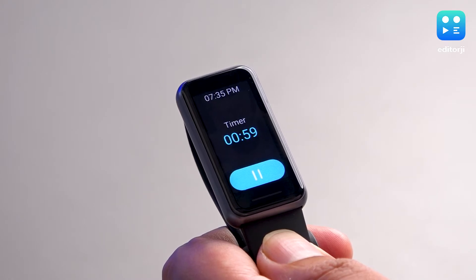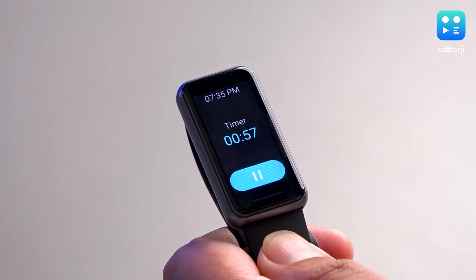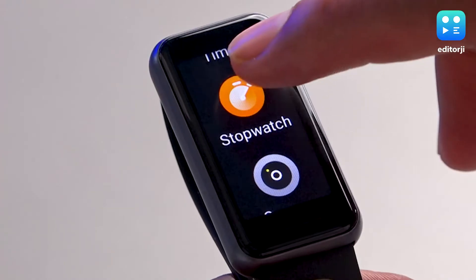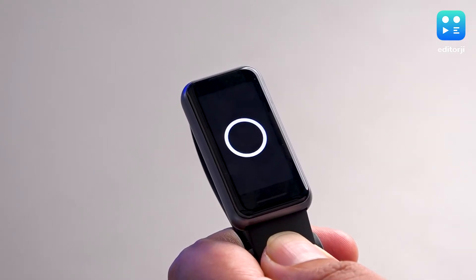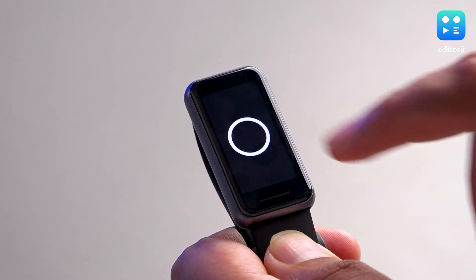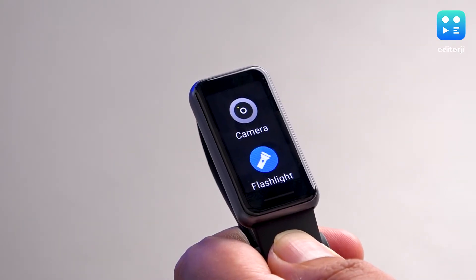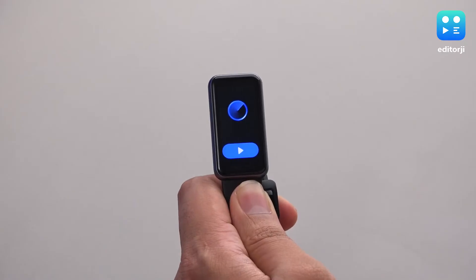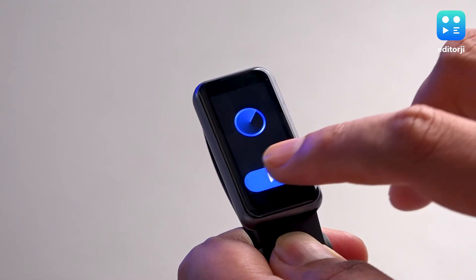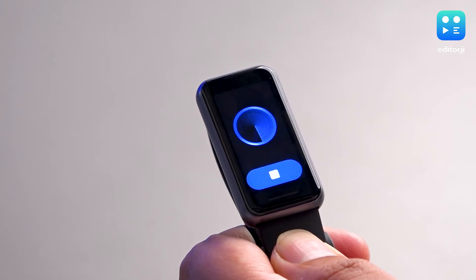You can set timers in the band itself, with preset options along with a customizable timer, and there's also a stopwatch function. You also have some tools like a remote camera button and a flashlight function that makes the screen blank white. The Realme Band 2 can also make your paired phone ring if you're ever not able to find it.